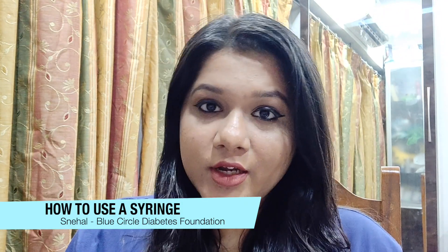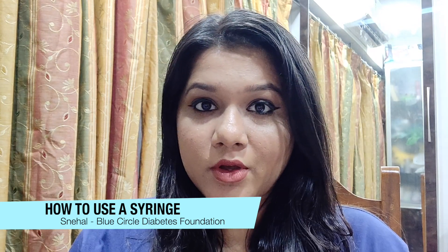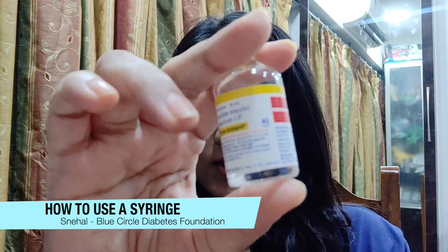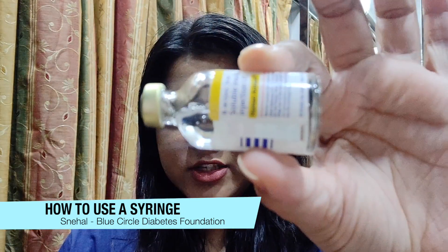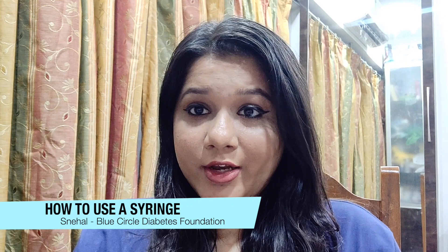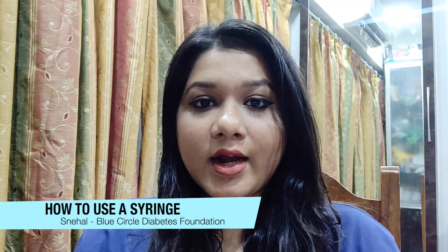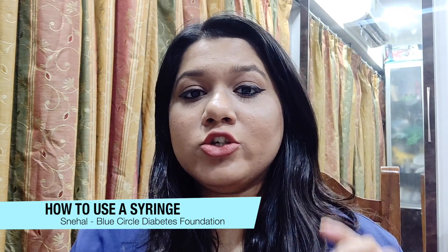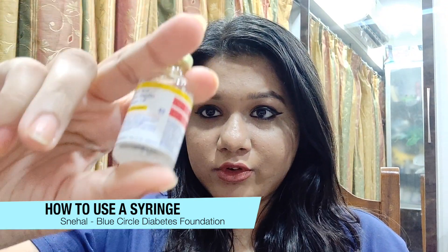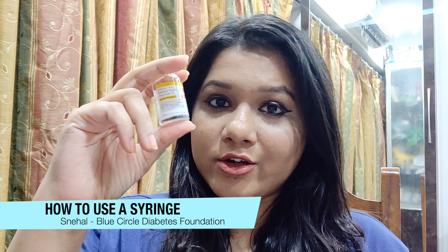There are two types of insulin. One is a clear type and the other is a cloudy type. The bottle I have is Act Rapid, which is a clear type of insulin — as you can see it doesn't have any texture or other components inside it. With a cloudy type like Insulatard, once you take it out you can see certain components have settled at the bottom. For any cloudy type of insulin, it is necessary to shake the bottle — not vigorously, just a simple shaking motion to mix the components properly so that your insulin mix is ready.